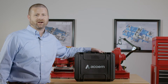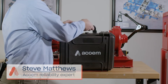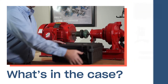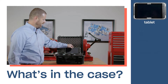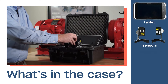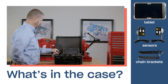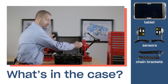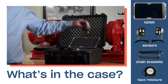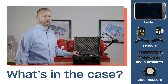Today we're going to demonstrate the Aquam AT100, starting with what's in the case. We have a rugged industrial case, an industrial grade tablet, and two alignment sensors. These sensors are mounted on ready-to-use chain brackets, along with charging cables, a charging block for the wireless sensors, and a tape measure. Additionally, magnetic fixtures are available for the sensors.